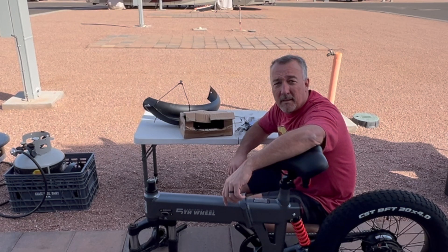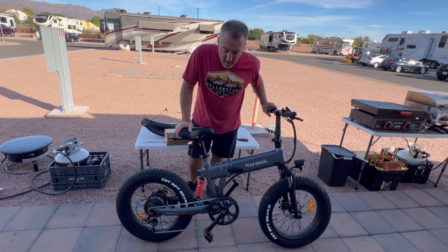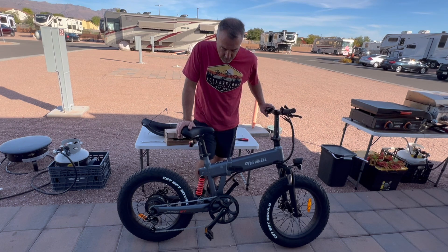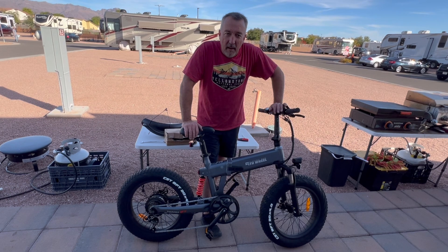We're going to finish getting it put together and charge them up and go have some fun. There she is, all put together. We're going to take a little spin around the RV park, make sure the seat elevation and everything else is set up, and then once Rick gets home we'll show you guys how they work out for us.